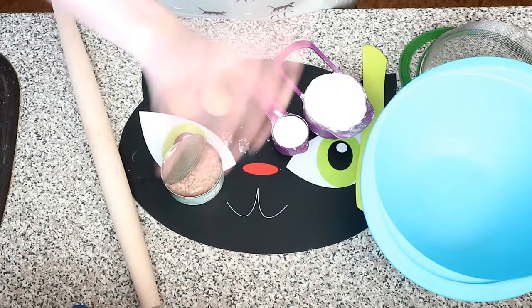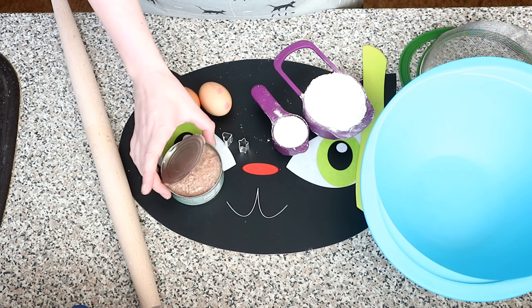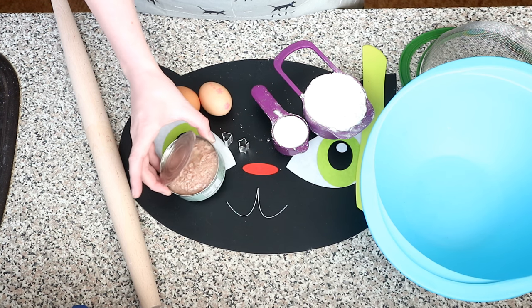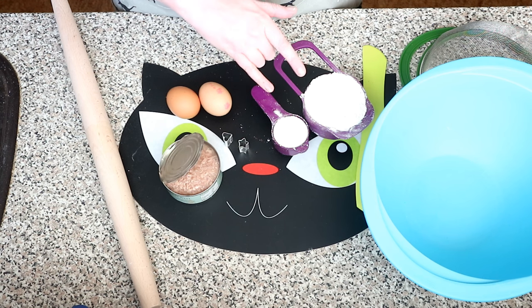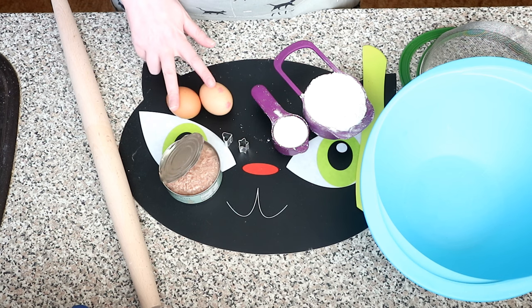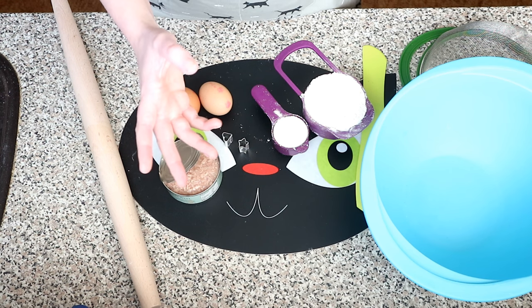For this recipe, all you need is one six-ounce can of tuna in water, which you can get from any supermarket, one and a quarter cup of all-purpose flour — I'm using plain flour — and two eggs, plus a little bit of extra flour for when you're rolling them out.